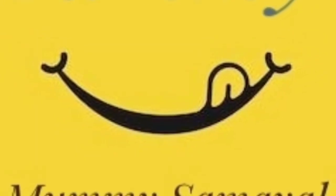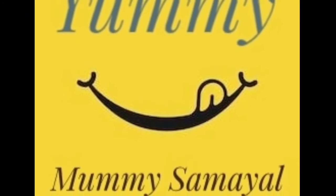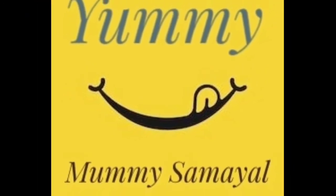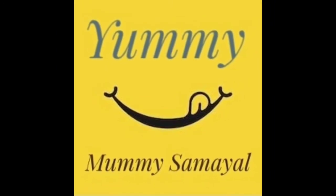Hello friends! Welcome to Yummy Mummy Samayal! We are going to show you a great recipe today. Please don't forget to subscribe to my channel and click the bell icon. Let's go to our video.